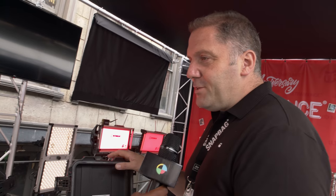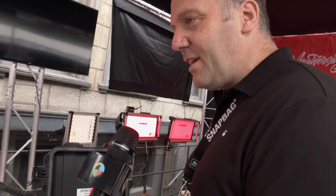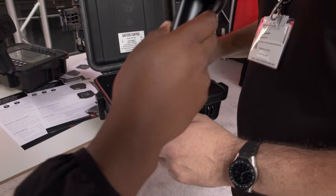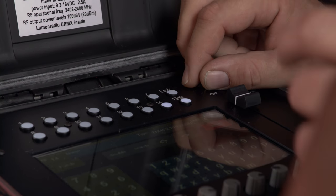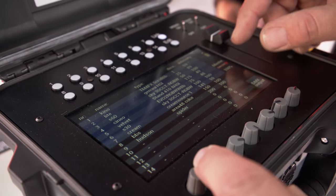That's why we go directly from LumaRadio from our box to the lights, because LumaRadio always selects the best position in the bandwidth. You first have to unlink the receiver at the light, and then you just switch on the transmission on the Gaffer's Control, push link, and it starts connecting.